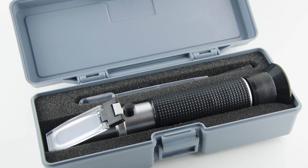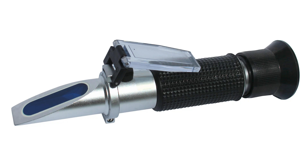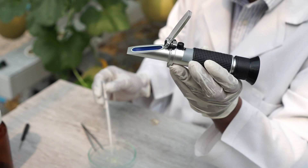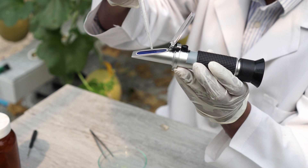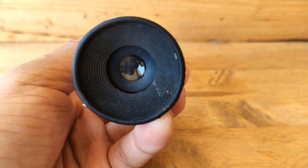I always recommend that you use what we call a freeze point refractometer. It looks just like what we use for percent urea for diesel exhaust fluid. There are refractometers on the market that can do both percent urea and freeze point. They're very simple — used in all of the laboratories that test freeze point. All you have to do is lift the shield, put a couple of drops of coolant on it, drop the shield, make sure it's covered, point to a light source, and read it.